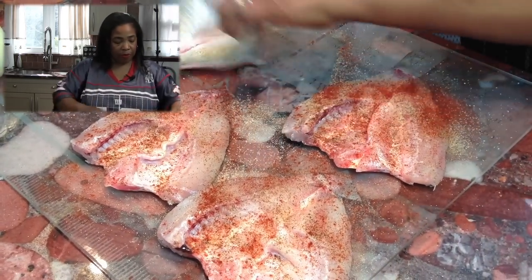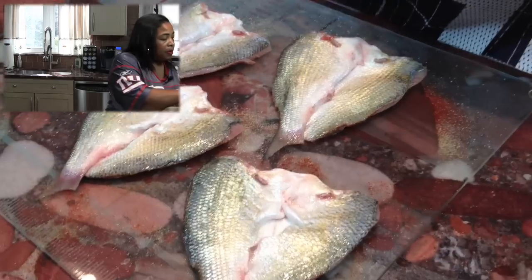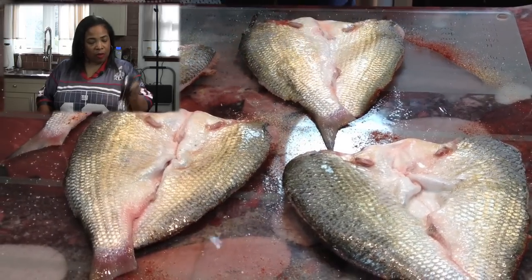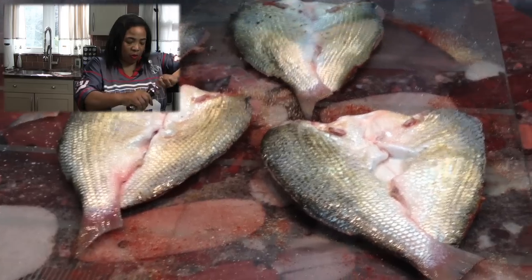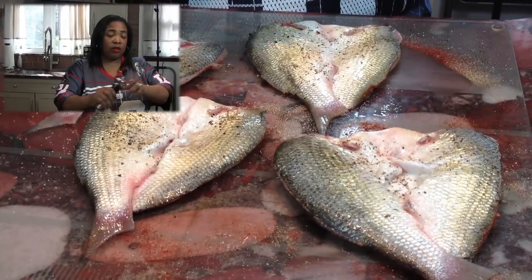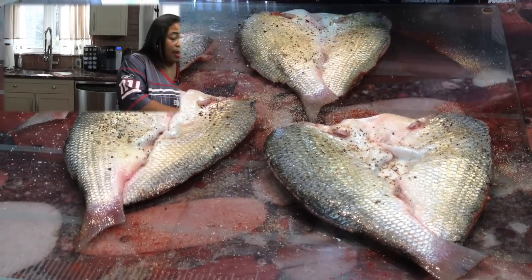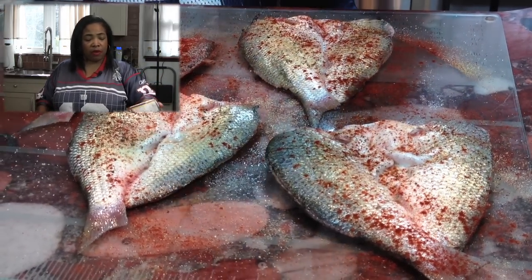I'm going to flip them over and season them up a little bit. I love these salt and pepper shakers, but the salt doesn't come out really like I want it to, so I always end up going to the actual bottle. With the pepper, you have to adjust the top — if you want it fine you tighten it, if you want it coarse you loosen it. I'm going to throw a little more garlic powder on here. I don't deal with garlic salt or onion salt because I've already put salt on it.